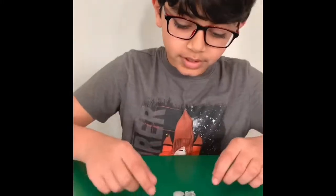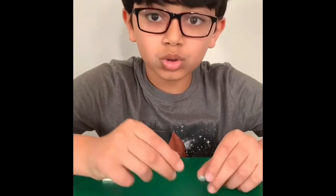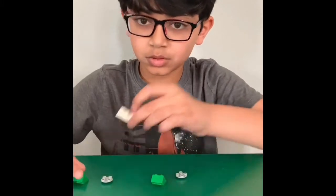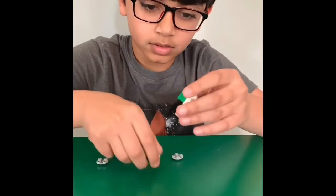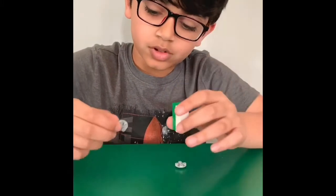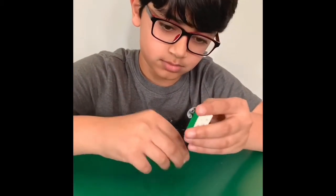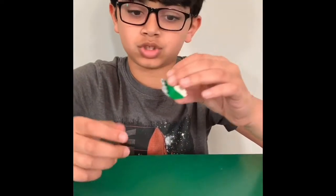First, you get your 4x4 plate, your two round pieces, and your two angle sides. You get your 4x4 and just attach these like so. You get your round pieces and these two stuff, just put them in this empty space. And there you have the back of tombstone.